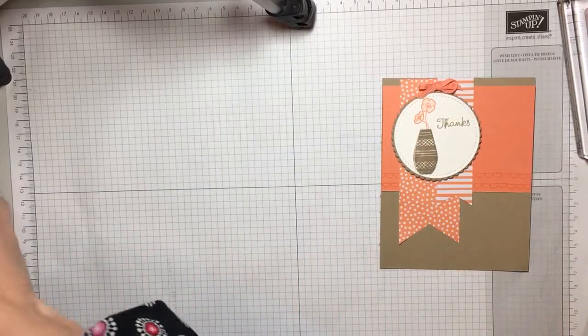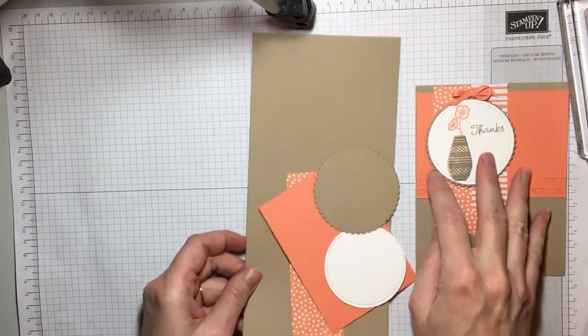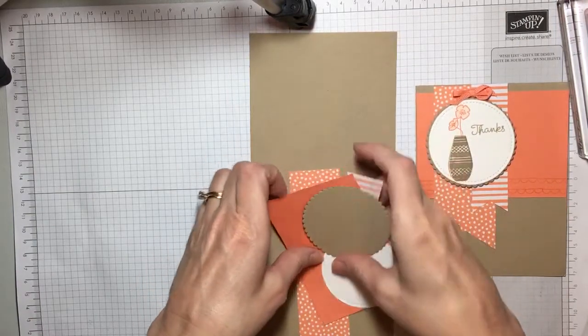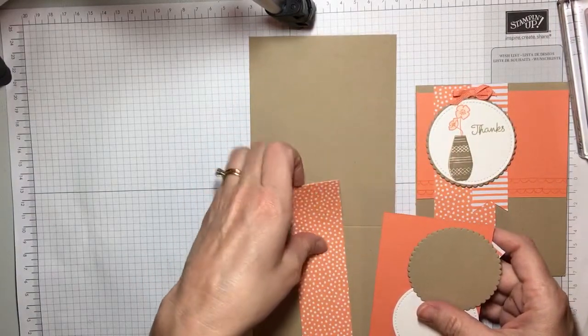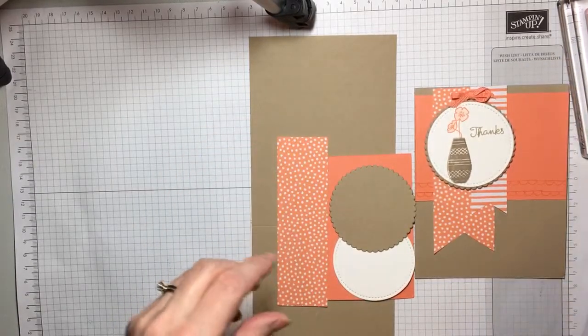So you're going to need to start with cardstock. Crumb cake is the neutral that I'm using and it's going to be four and a quarter by eleven. This is the in-color designer paper,